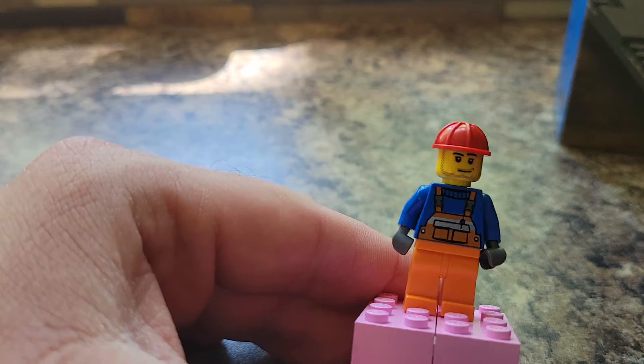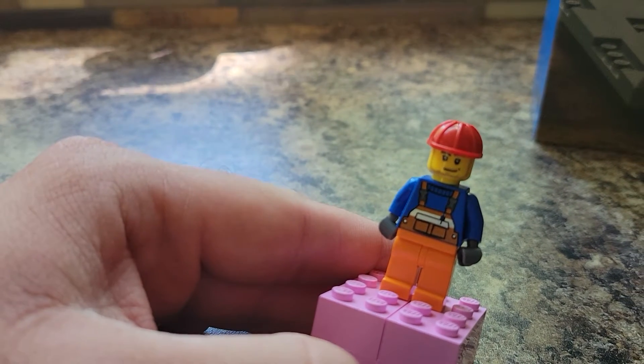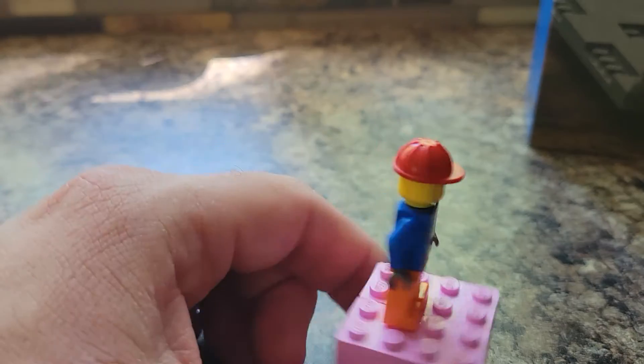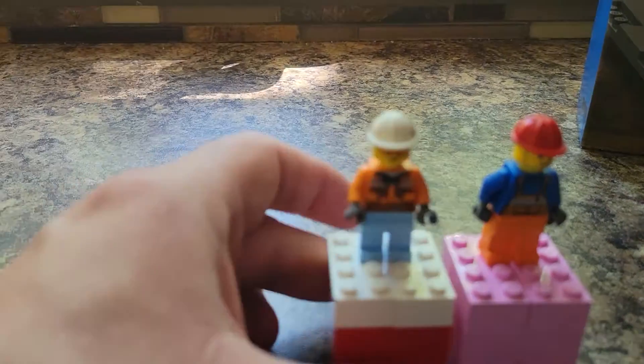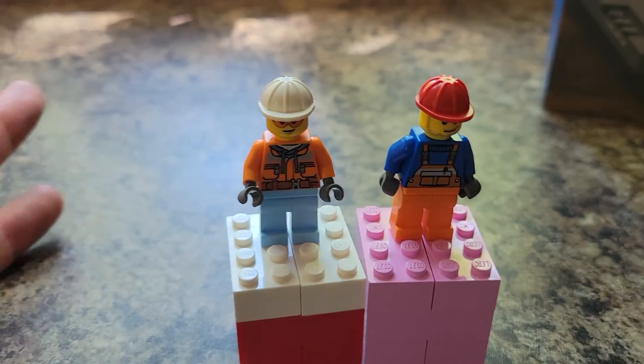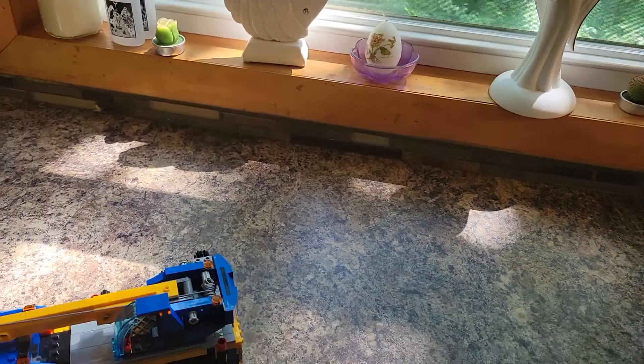The second one has orange pants, a scruffy looking face, a work vest, and nothing on the back. Good minifigures — not amazing, but good. I like them, they're fine. I would have maybe liked to see a third minifigure in this set. This set does retail for $40 and is currently on sale on Amazon for $32, I believe.